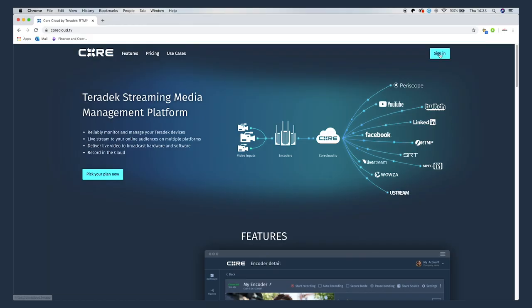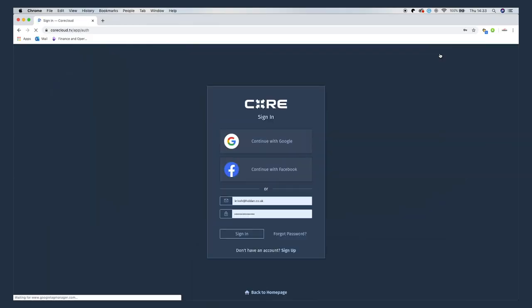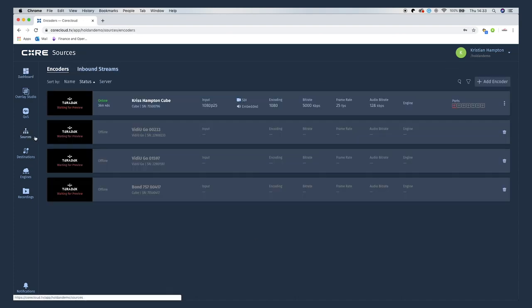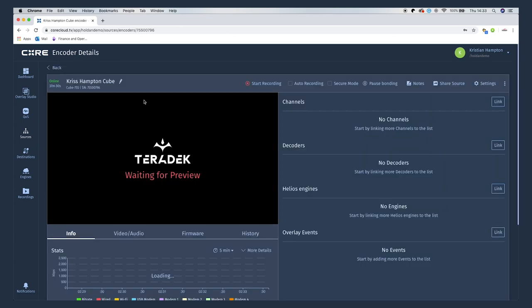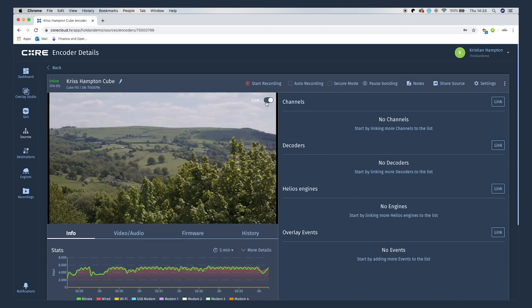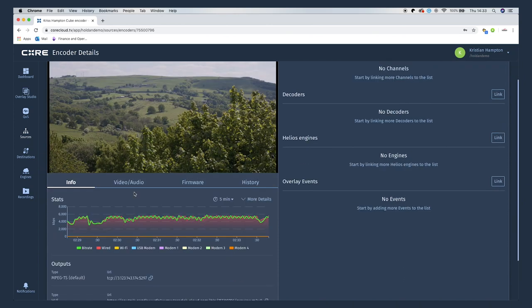Let's take a closer look at what we can do within Core, because that's where we can really get the most out of using these Teradek encoders and decoders. The Core platform is accessed from any web browser and you can log in from anywhere in the world. Within Core, on the sources tab, all the encoders I have will be listed, and I can see that my Cube encoder is online and active. Clicking into it gives a preview of the live video feed from the camera, and just below I can see the health of the Cube's network connection.